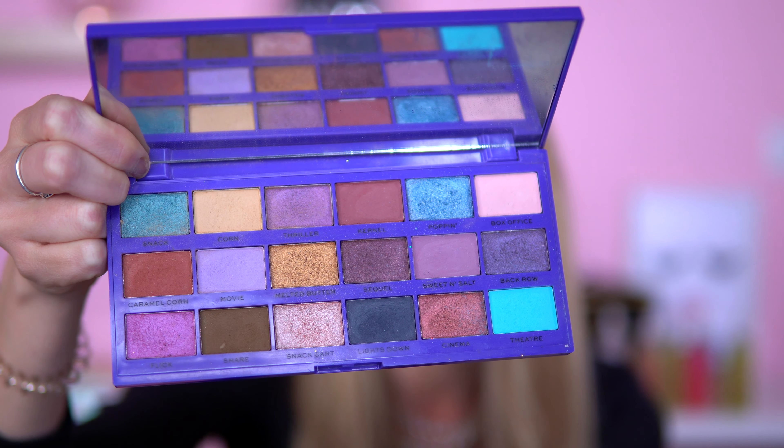I hope this video has inspired you on how to use the Popcorn palette. What colour combinations do you enjoy using out of this palette? Give me some ideas — there are so many ways to wear it. You could do a purple, blue, gold smoky brown, or even a khaki green look. I love the Poppin' shade — I think I prefer it over the Snack shade. If you enjoyed it, give it a thumbs up and hit subscribe so you don't miss out. Hope you have a lovely day, and I shall see you in the next one. Bye!